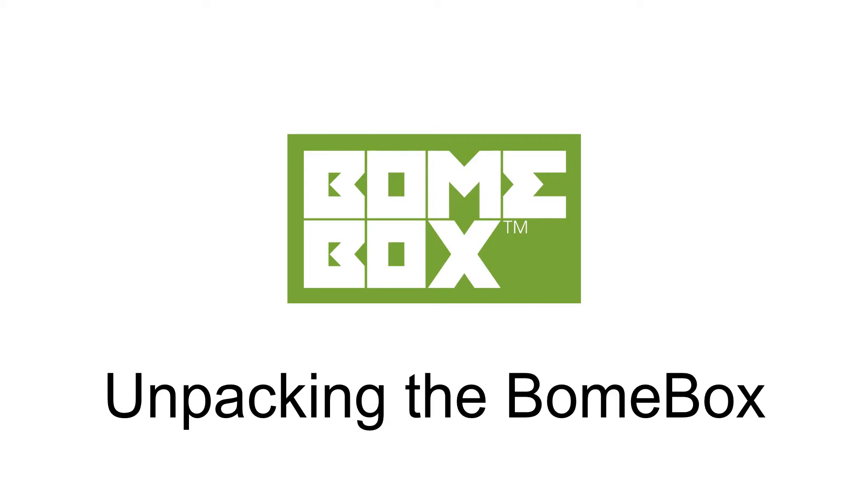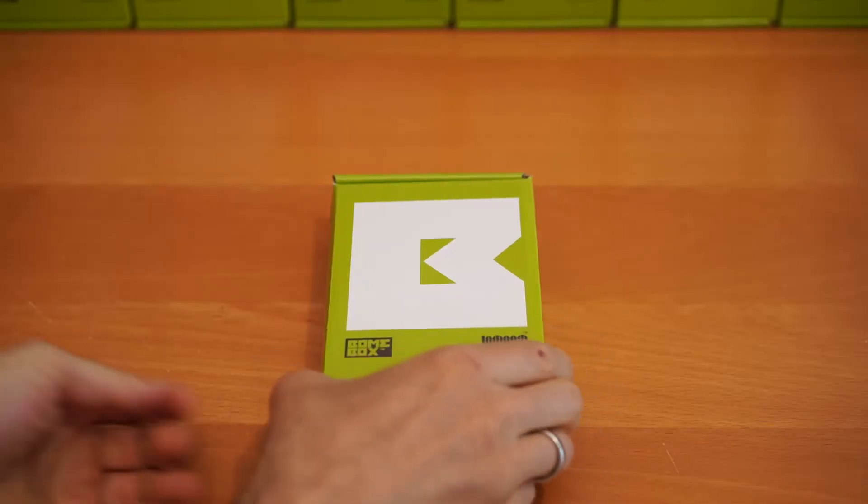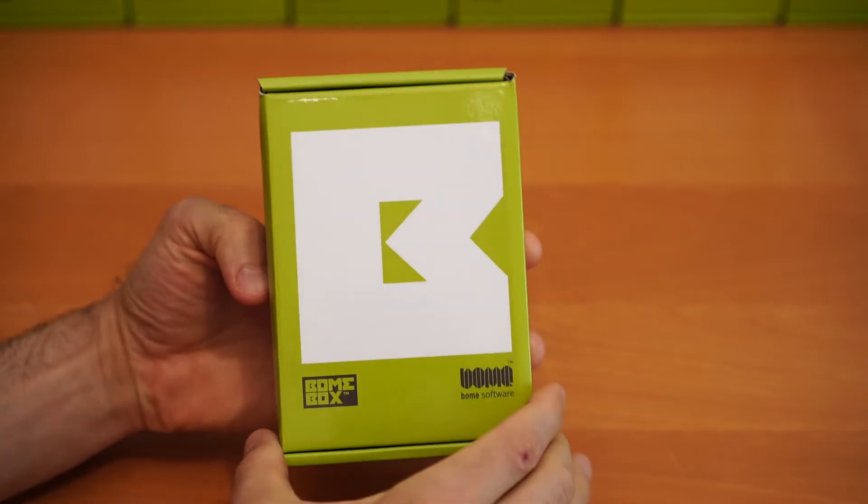Hi, this is Steve Caldwell and today we're going to demonstrate the unpacking of your new bone box. After removing from the shipping packaging, the bone box inner box is going to look like this.